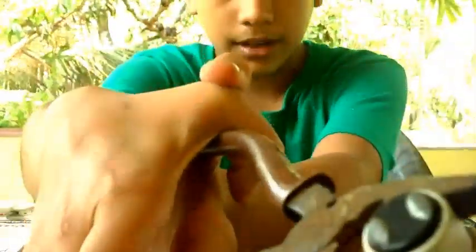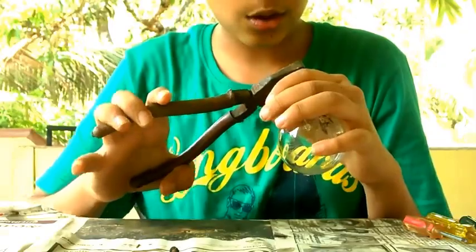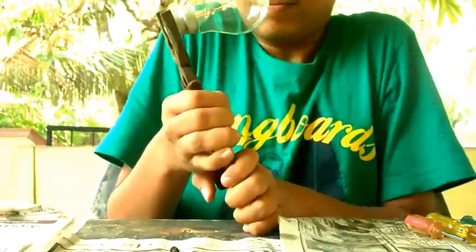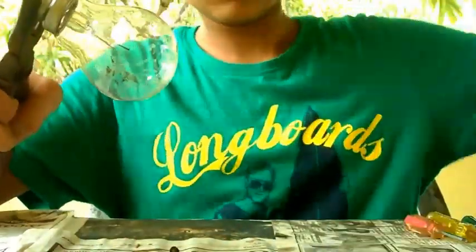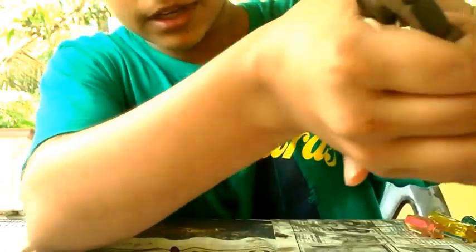I am just breaking this part as you can see. Be careful not to break the glass because we will need that. It will take some time, but be careful.